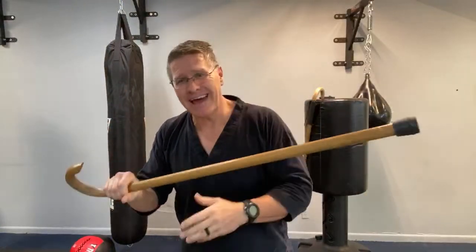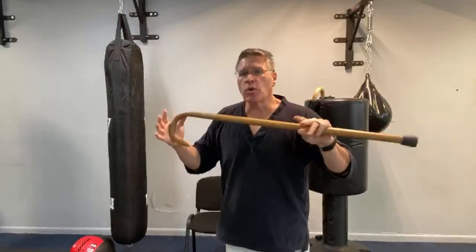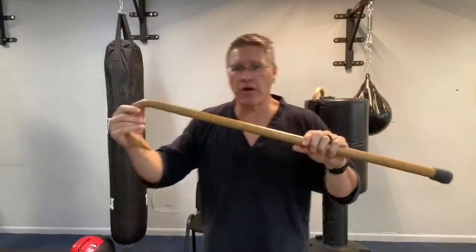Can you defend yourself with a cane? Yes — why would you need to? Because you should be your own first responder. Take responsibility for your own safety, your own protection, the safety and protection of your family. It will also improve your health and wellness.